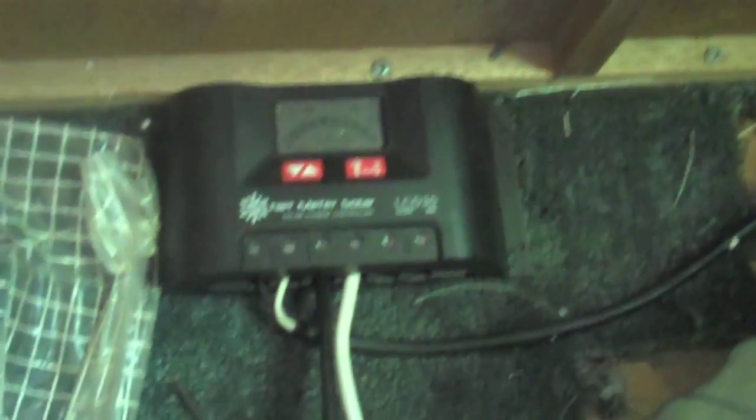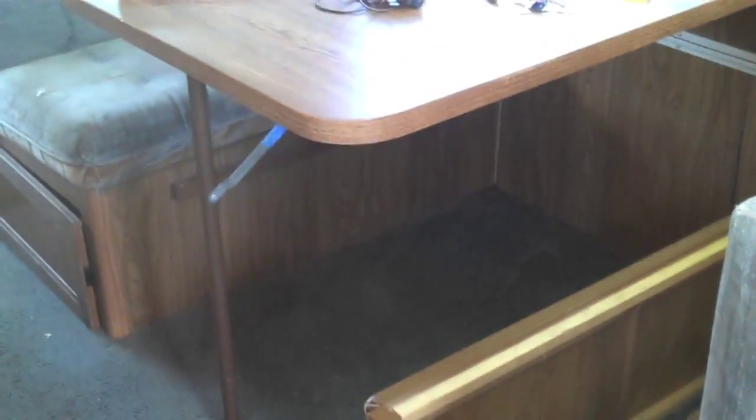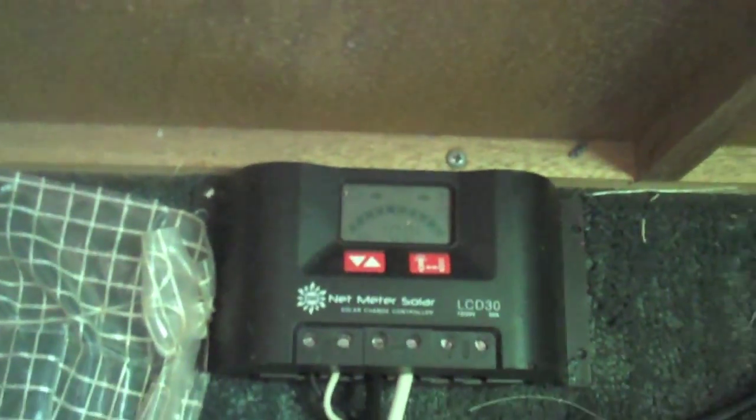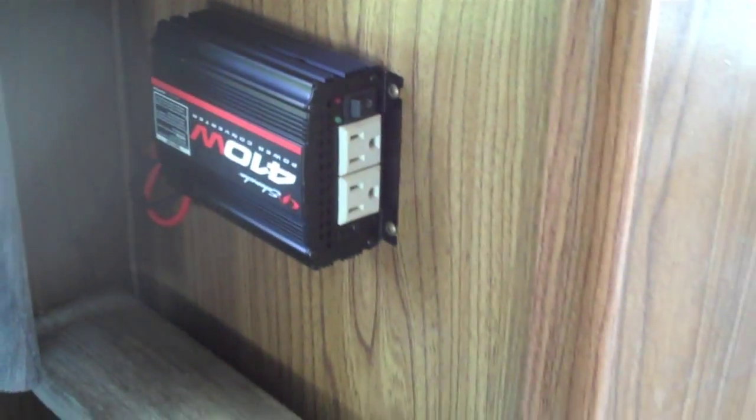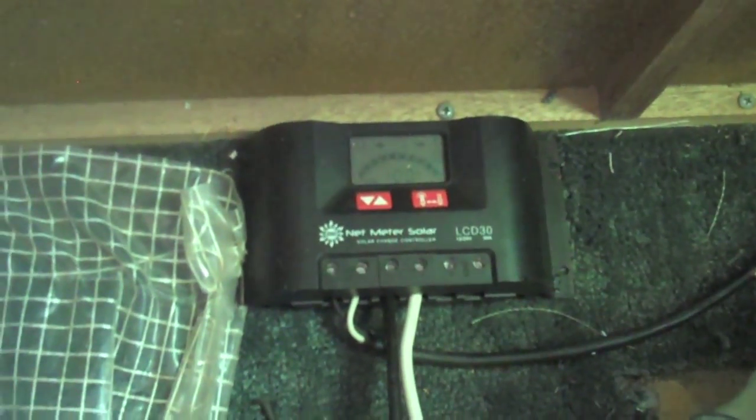This is a charge controller, and I have it strategically placed under the seat in the kitchen area of this RV. Over here, I have the inverter mounted to the wall, with the wires going in through here and coming out down there. The inverter connects to the battery through the positive-negative cables down there. The power from the sun, from the solar panels, is coming up through this cord right here.